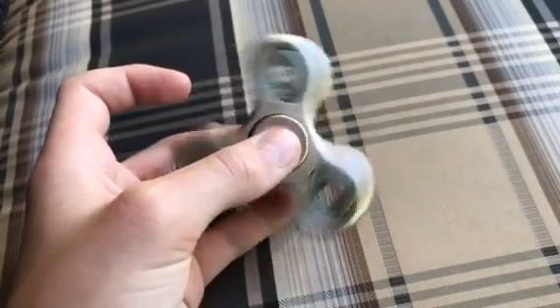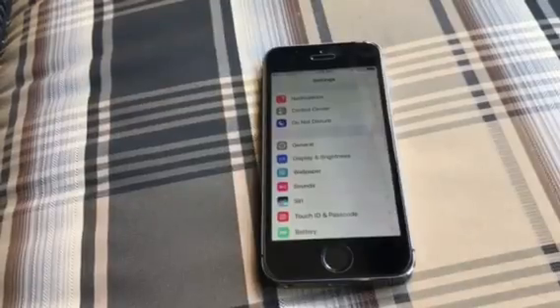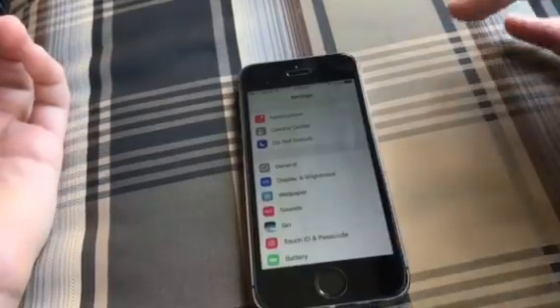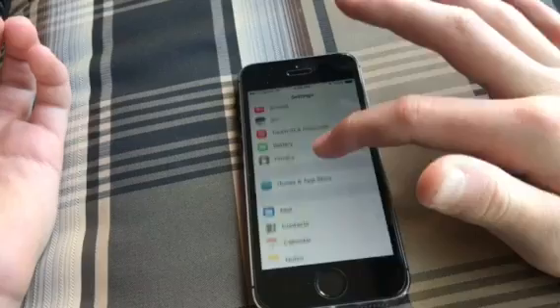Today I'll be showing you how to make your fidget spinner warp. The two things you need are a phone and obviously any fidget spinner, and just sunlight. First, you're gonna want to grab your phone and scroll down.